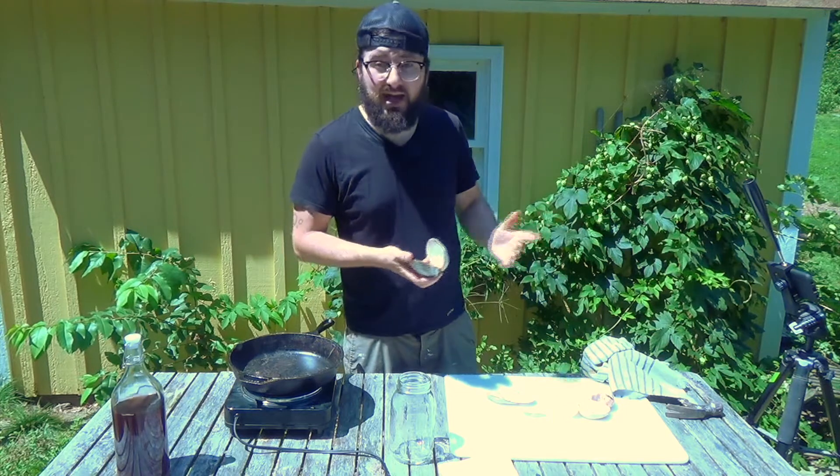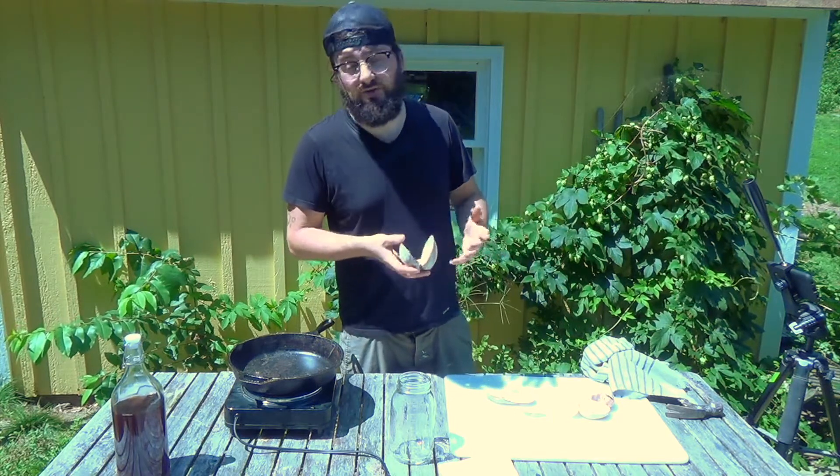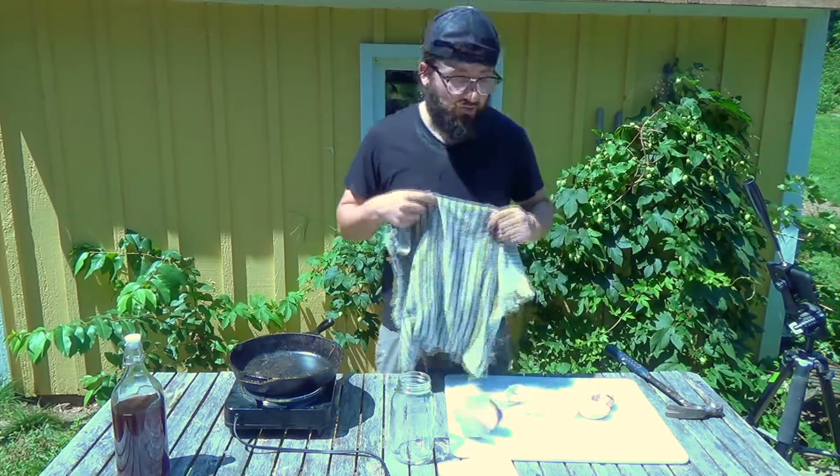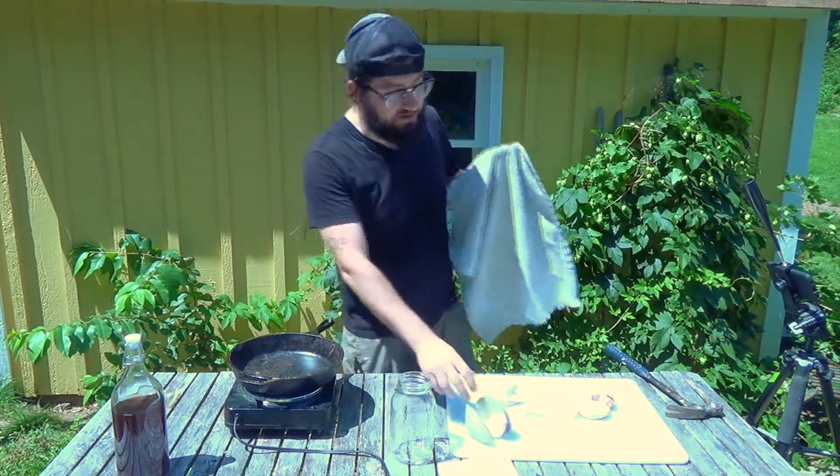The easiest way to break the shells is to take a hammer, or if you're doing a lot of shells you can use a tamp. The key thing is to cover the shells while you're hammering so they're not throwing pieces all over the place.